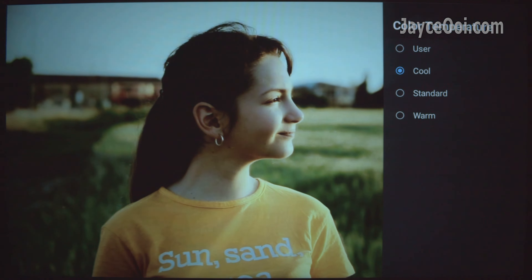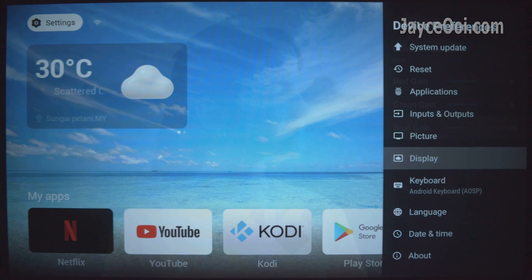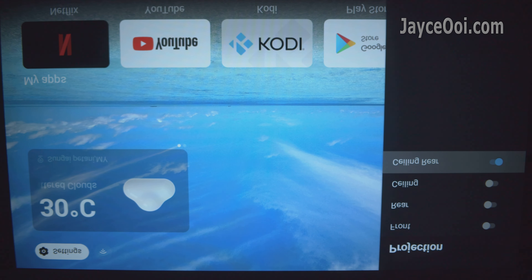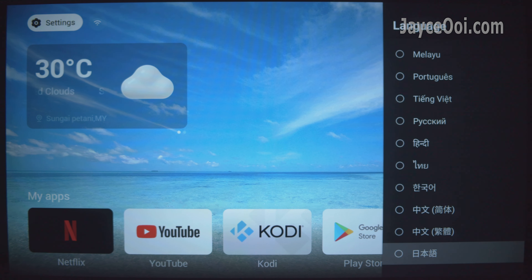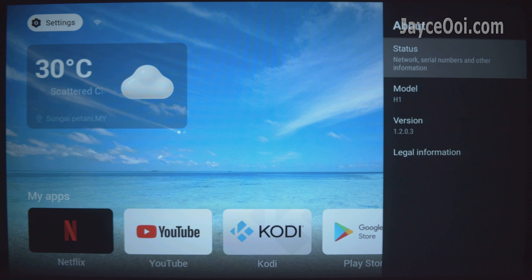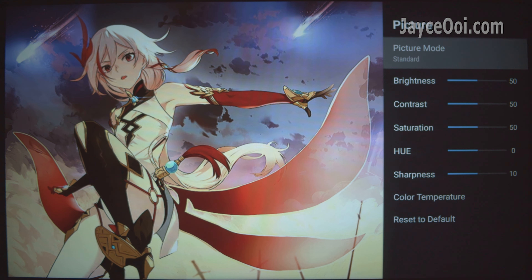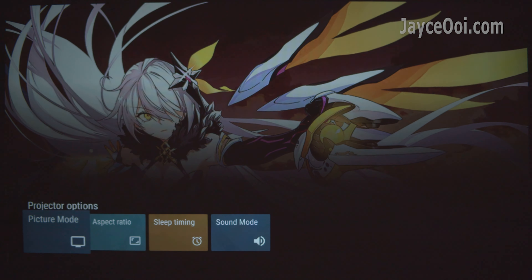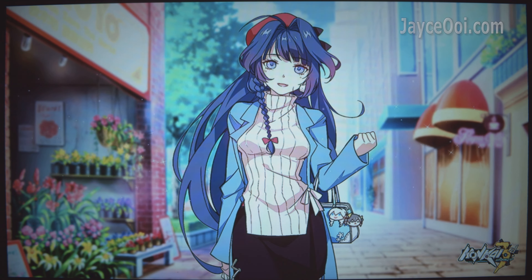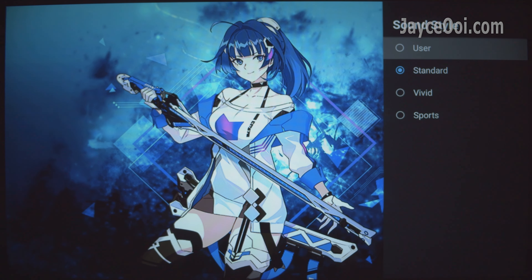There are RGB value adjustments in the color temperature settings — that's great. The usual projection modes are available, useful when you need them. Several languages are available, with English being the default. Here are the settings for HDMI input — the picture mode is the same. Some values can be configured; take your time to play around with them.